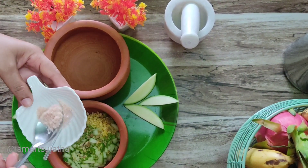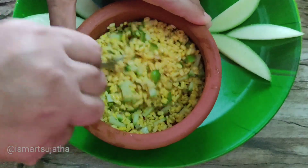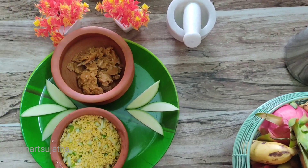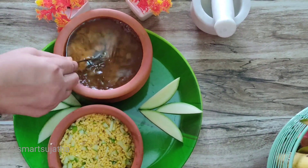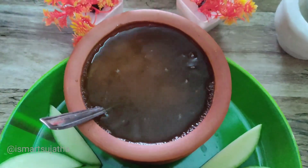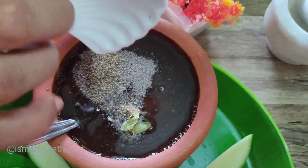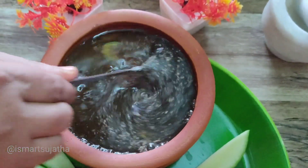Take salt. Now we are ready for the panacore. First we are going to make a cup of water. Add 1-2 tsp of salt. We are ready.